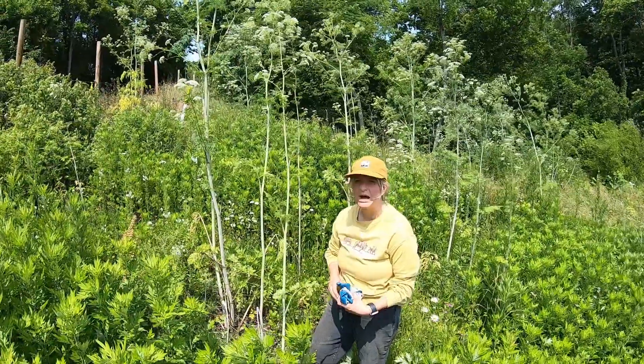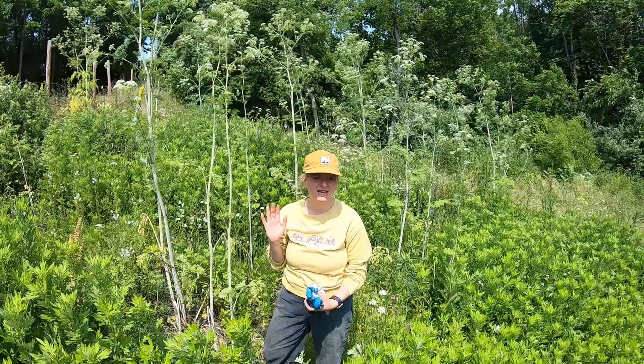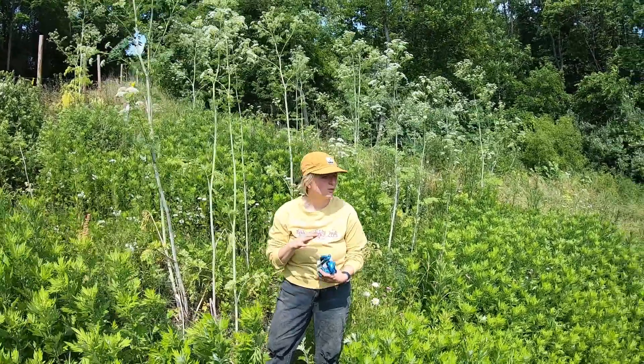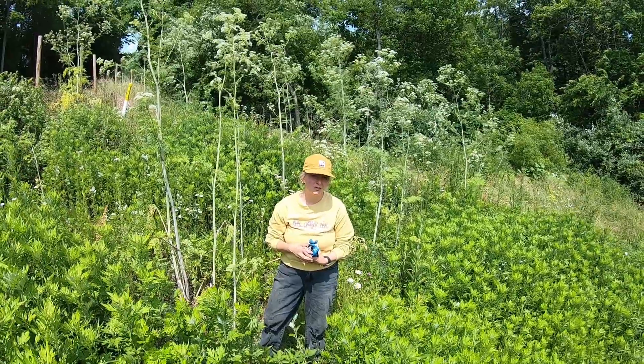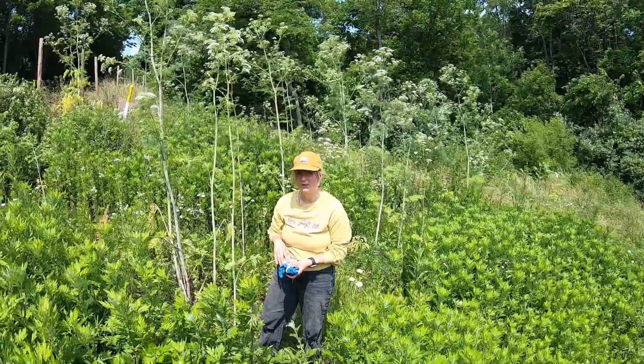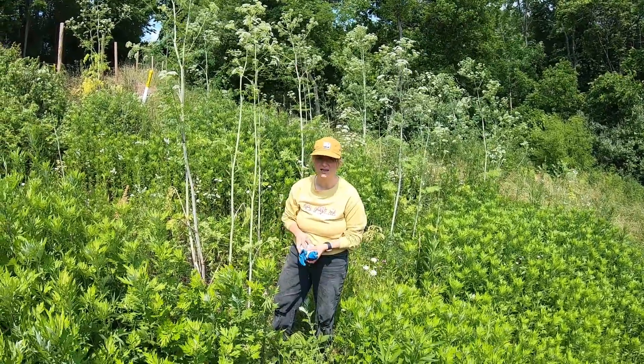Our plan is to cut off the tops, bag them up, and then try to pull out the taproot. It does take about five years to fully eradicate a plant like this, and this is year three for us, so it is lessening in volume, but we are still working on it.